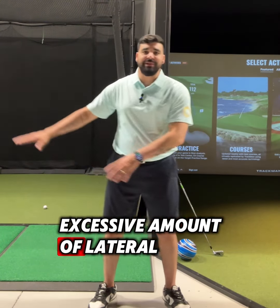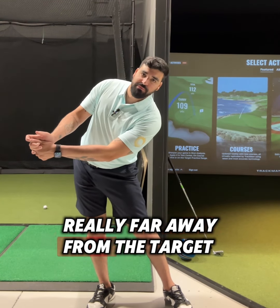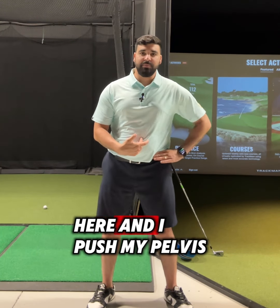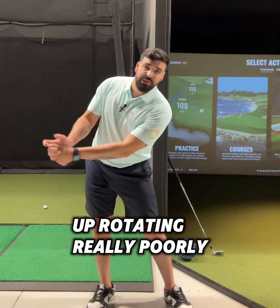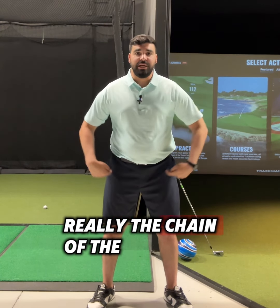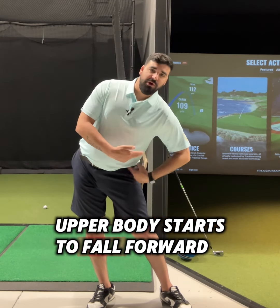They start to create an excessive amount of lateral movement. If I just stand here and bump my pelvis really far away from the target — trying to keep balanced — if I'm dead weight and push my pelvis back, my chest is going to fall forward. So the golfer ends up rotating really poorly; they get compromised because of the pelvic movement. The chain of the issue starts here: pelvis gets too far over the trail side, upper body starts to fall forward.